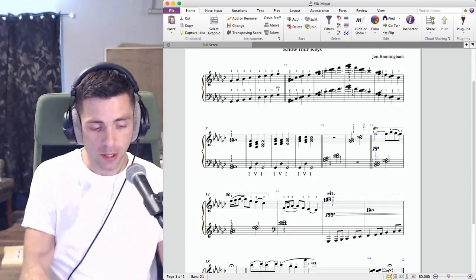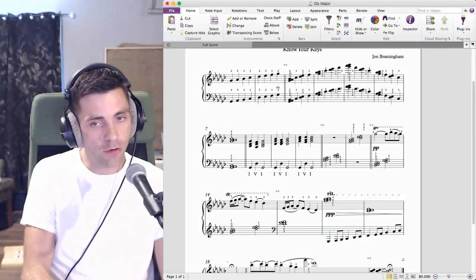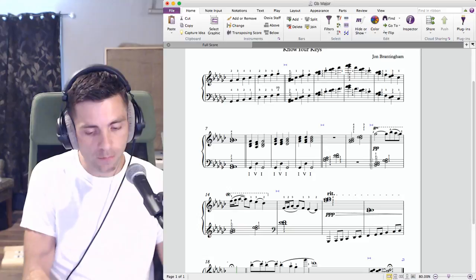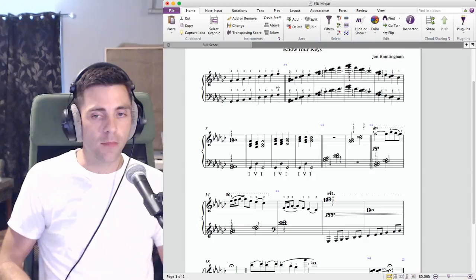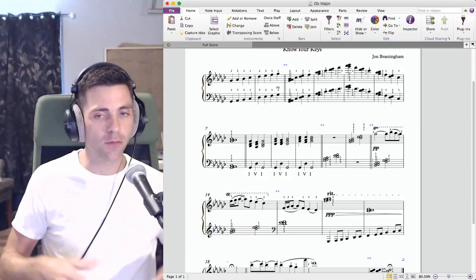One of the things I'm really spending a ton of time doing right now is practicing my voicings for my jazz piano lessons. I'm going through everything in all 12 keys and trying to drill it very thoroughly. I can't say enough how beneficial and how rejuvenating piano is for a composer.